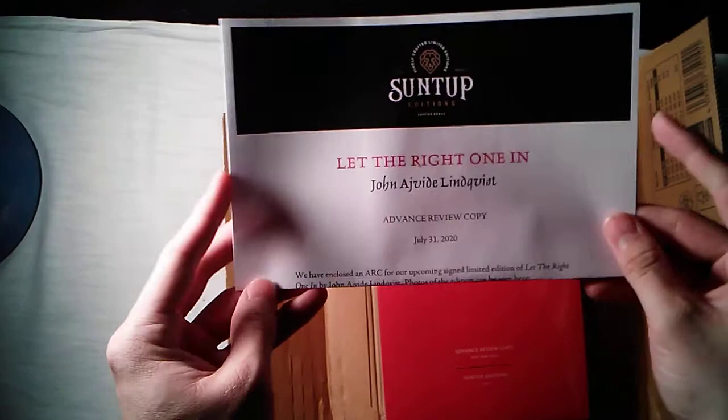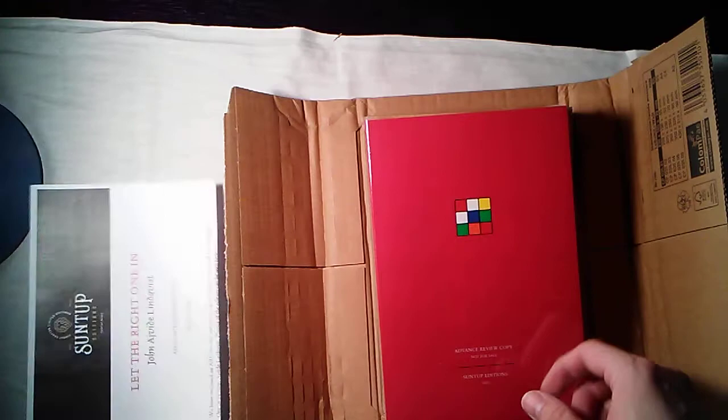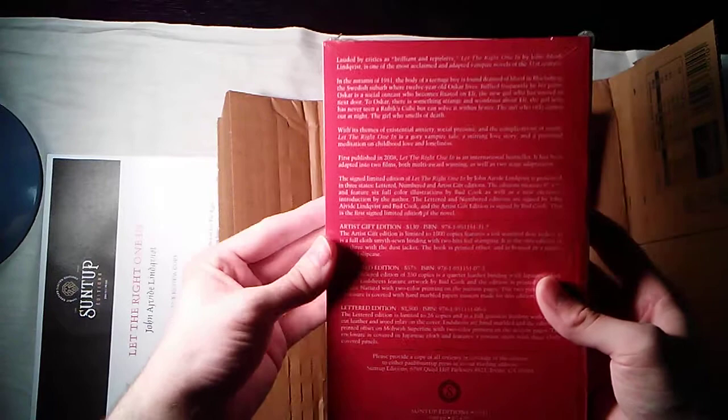So we have the advanced reader copy for John Ajvide Lindqvist's Let the Right One In. And there are still copies available of the signed artist edition — it's signed by Bud Cook, who did the illustrations in this.